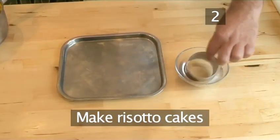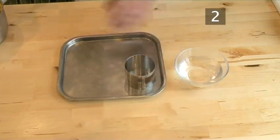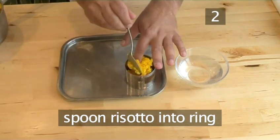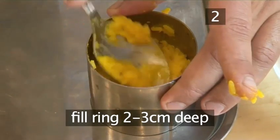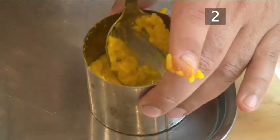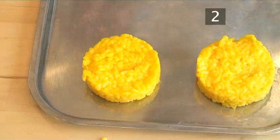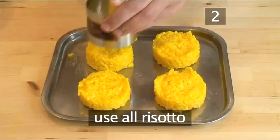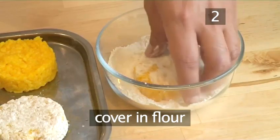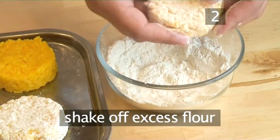Step 2: Make the risotto cakes. Dip the metal ring in the water and then place it onto a tray. Spoon some risotto into the ring and gently push the rice down with the spoon so the rice is 2 to 3 centimetres deep. Now carefully lift off the ring so that you are left with the risotto cake. Continue making the cakes using up all the risotto. Now take each cake and place it into the flour, turning the cake so that all sides are covered in flour, and shake off any excess.